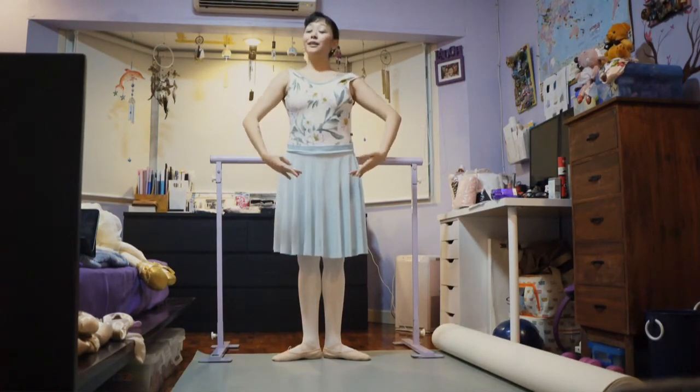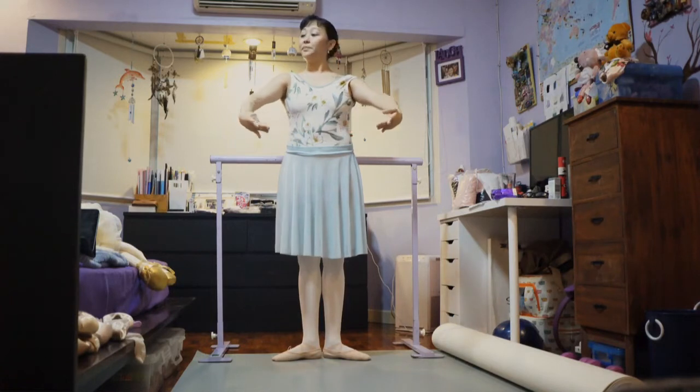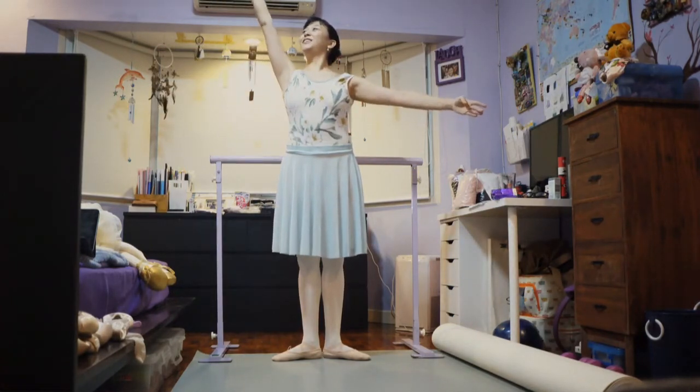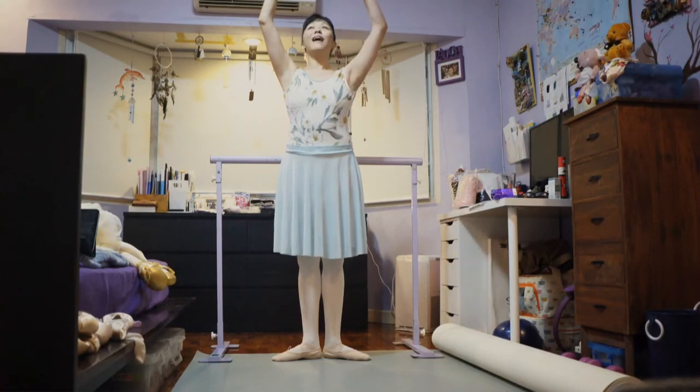Extra breath, bring it to first to the left, and two, bring it to second, and two, third position, keep your arms soft, and fourth in front of your tummy, bring it to fifth.